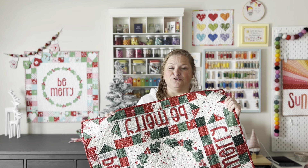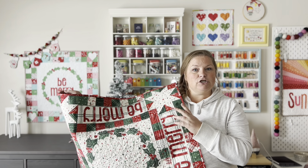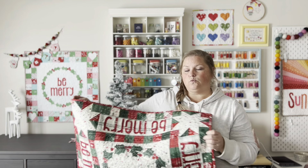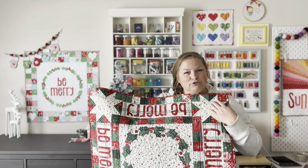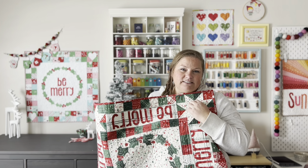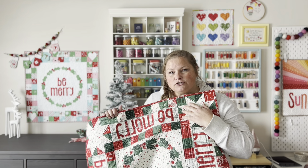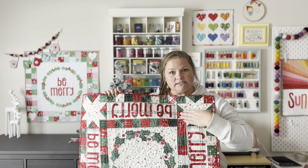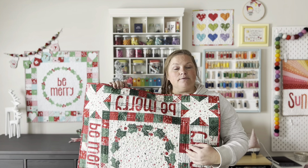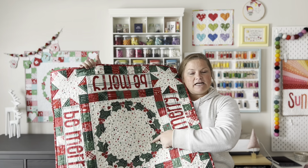Before we get started on the sewing steps, I wanted to talk briefly about fabric selection for this pattern. There are a couple of things to think about when selecting fabric for your raw edge applique. The first is that the applique pieces are very narrow, especially on the letters. You'll want to choose something where you won't lose part of your letter because of the printed fabric. Using a tone-on-tone or even a solid fabric is a great way to make sure that you don't lose any of your letter shape and keeps it very legible, especially if you're doing something with a more saturated print.